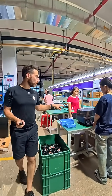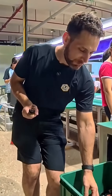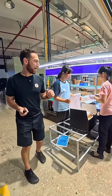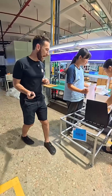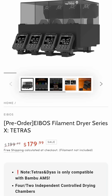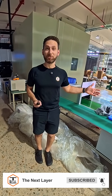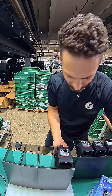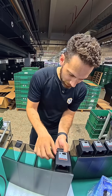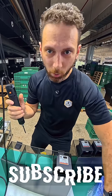Once that's done, every single one of the heater units is tested for perfect quality control. They are then being diligently packed by two workers, at which point they are ready to ship out to all of you. The iBoss Tetras is now on sale and available for purchase — and who knows, maybe I'll assemble your order myself. Got a lot of orders to ship out here.